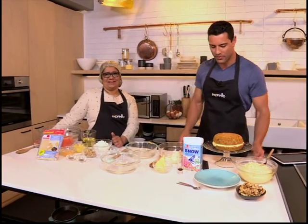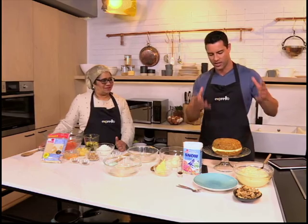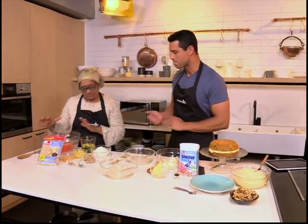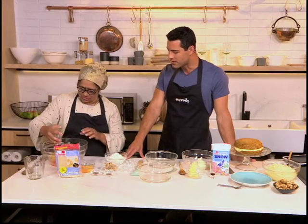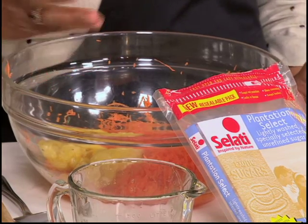I'm good, thanks. So this recipe of yours is very easy, very simple. You pop it in the microwave and you have a delicious carrot cake afterwards. Absolutely. I want to see this happen. Let's start off. Alright, we've got some finely grated carrot here, and we're going to add a cup of oil. Some crushed pineapple. How different is this recipe to what you would normally make in the oven? It's pretty much the same thing.